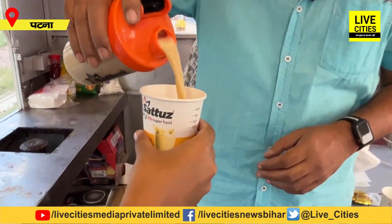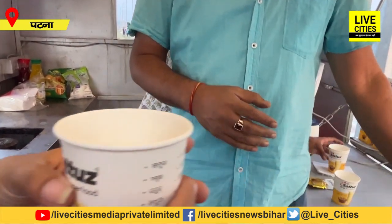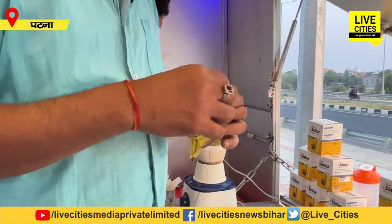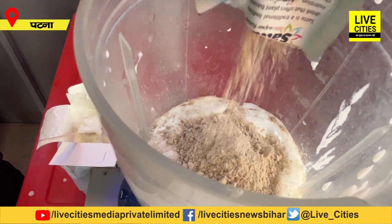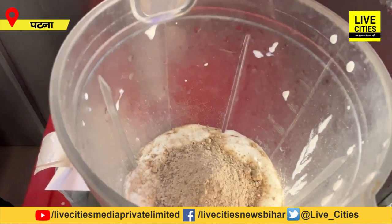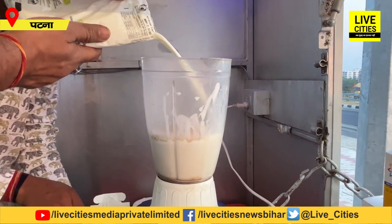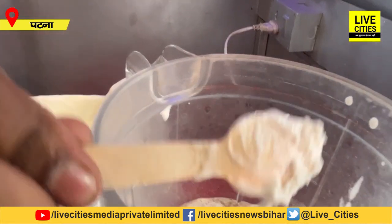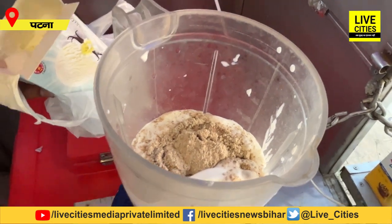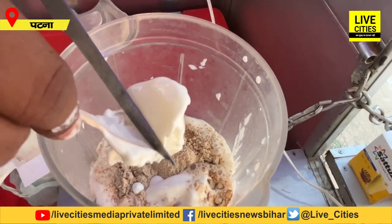If you don't know which water to use, we have an authentic 100-rupee shake. If you drink some old coffee, you can buy it for 100 rupees. Add a little bit of milk and it will be a favourite thing for kids. Just mix it and add a little milk. Ice cream is also going to be added.